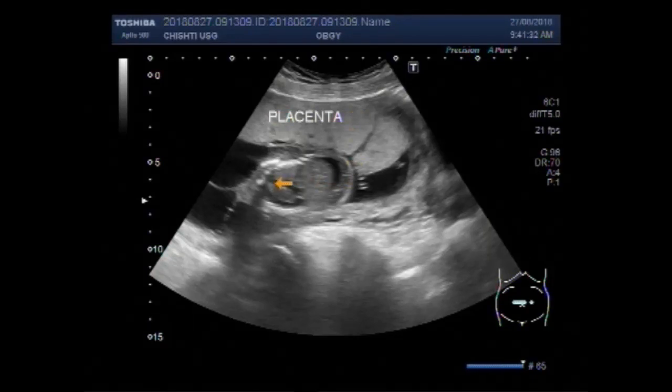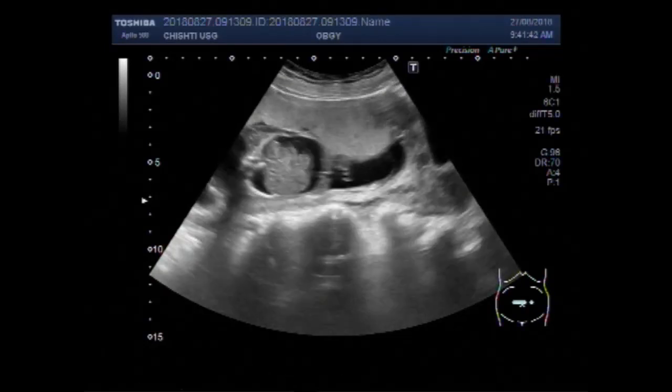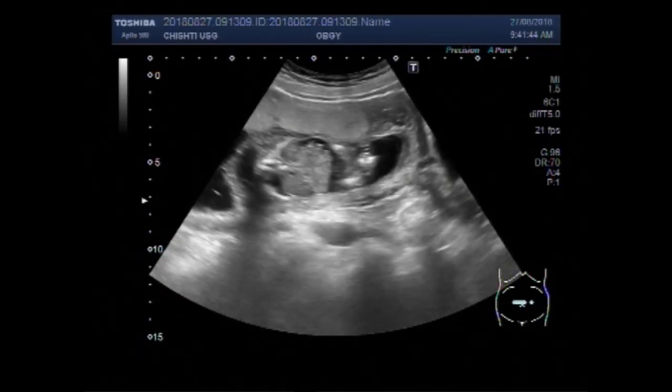This is the fetal abdomen having ascitic fluid. This is fetal ascites.